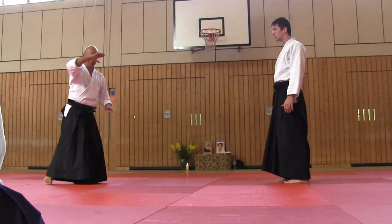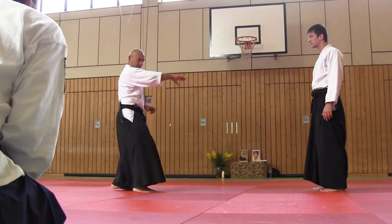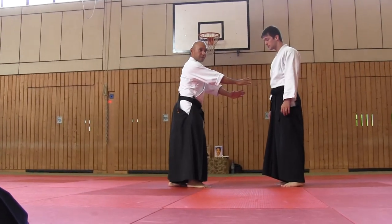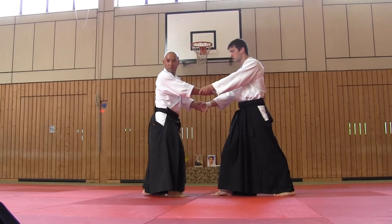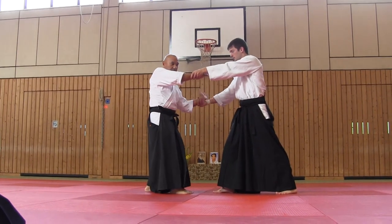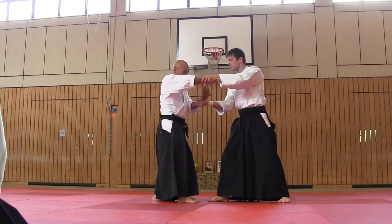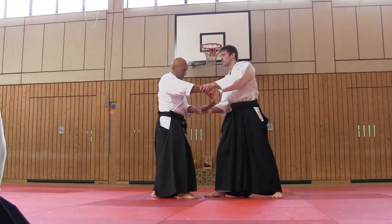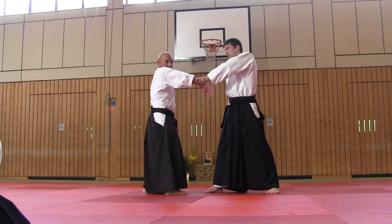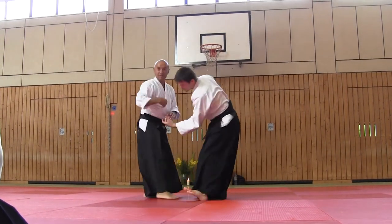Please imagine you have a jo, this hand, hug, and next ryote dori — the same movement of the same circle.